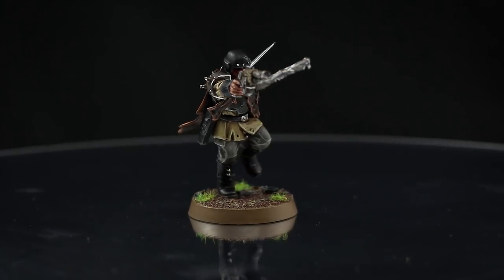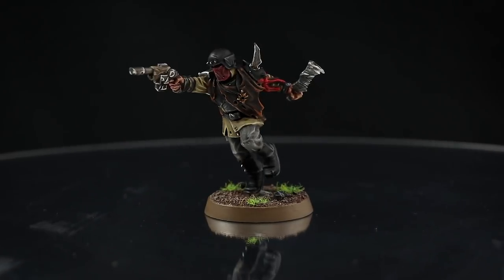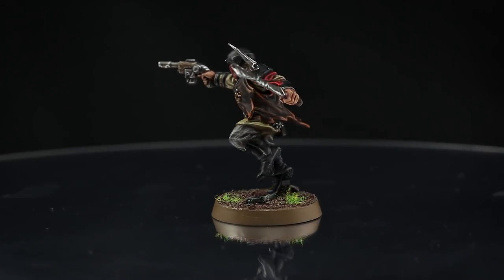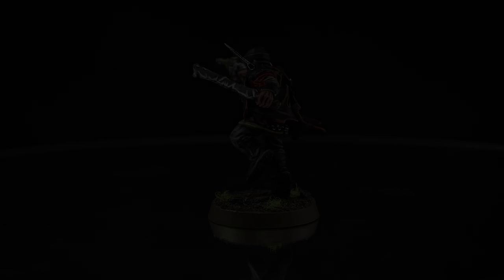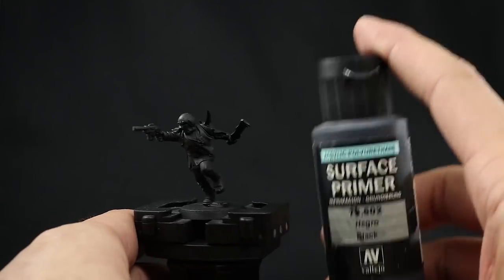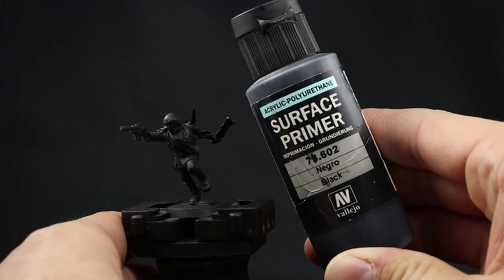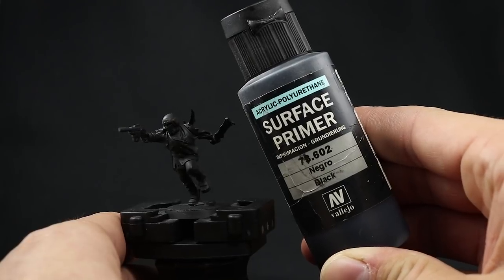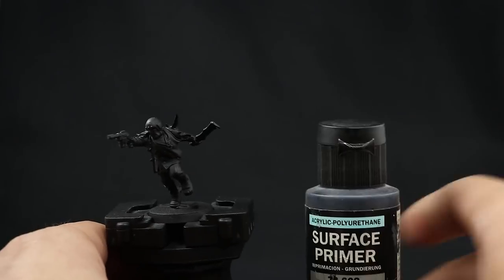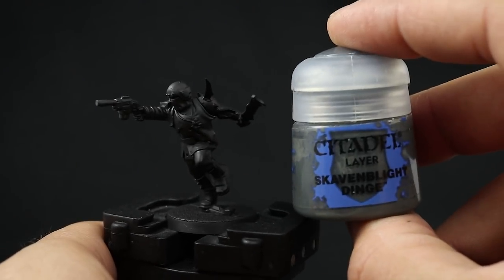This miniature is easy to paint and very straightforward, but it has many colors. You can follow the tutorial to completion or just take what you like from the video and do your own thing. I'm going to start by priming the model in black — I'll use Vallejo Surface Primer black. You can use any other primer, even gray, but because this model is very predominantly dark I'm going to use a black primer.